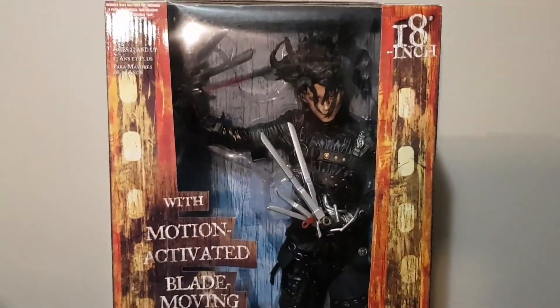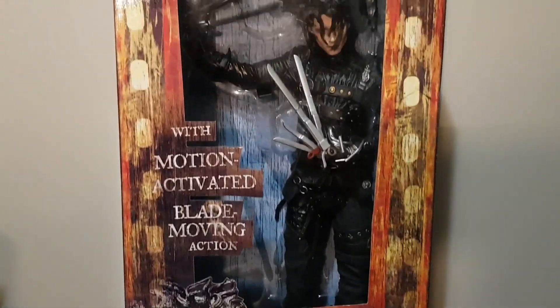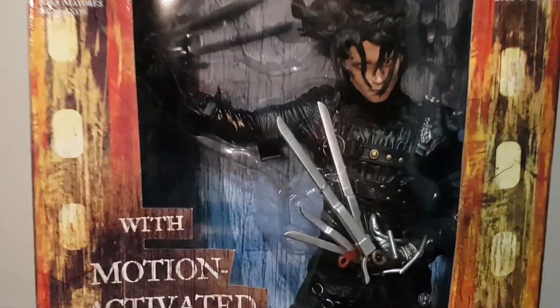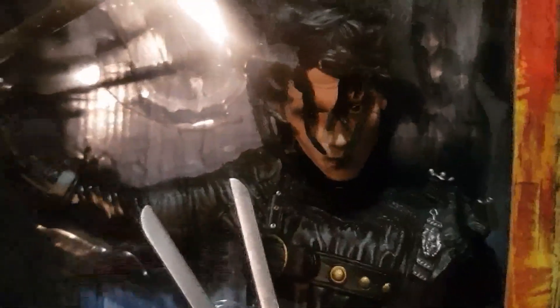McFarlane did a lot better job here — I think it's the same mold but just scaled up to an 18-inch release in Movie Maniacs Series 5. 2002 was the release of this figure, and here you can see the head sculpt a lot more clearly and the detail on it is just great.